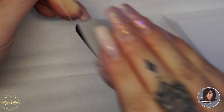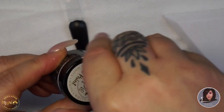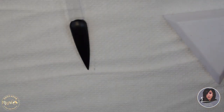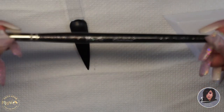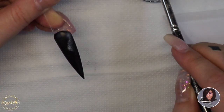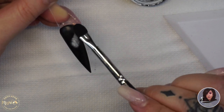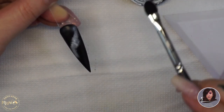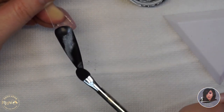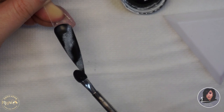Now I'm taking a wipe with Magpie Prep and Dehydrate to remove the shine and the inhibition layer, then going in with Magpie gel paint in white. I'm also going to be using the chrome tool — it went out of focus here, I do apologise — just dipping it into the gel paint and very lightly patting it onto the nail to create a diffused effect rather than drawing straight on with a brush.